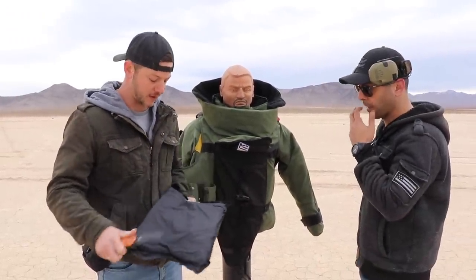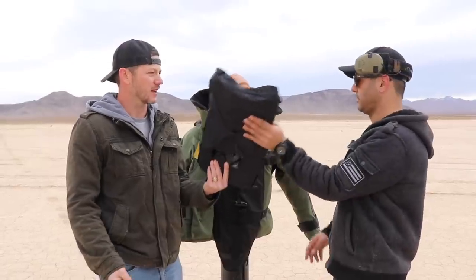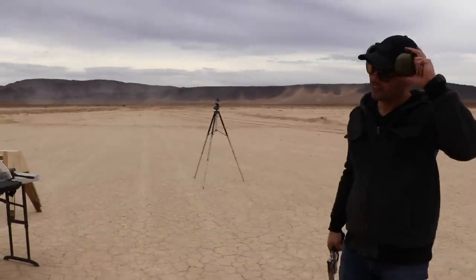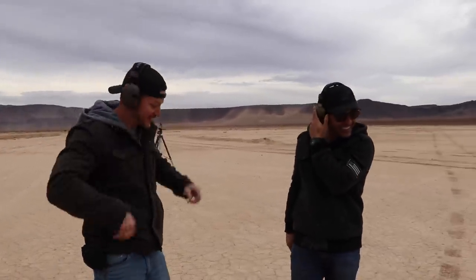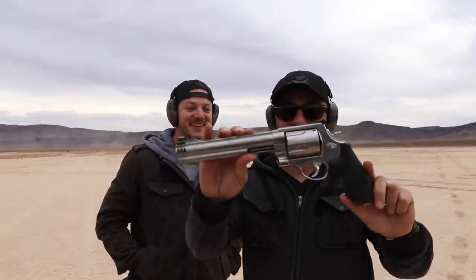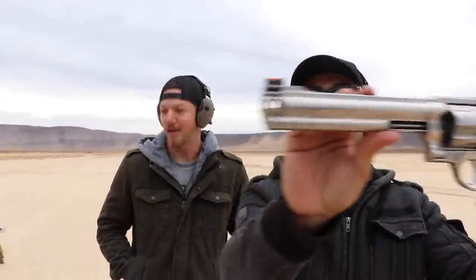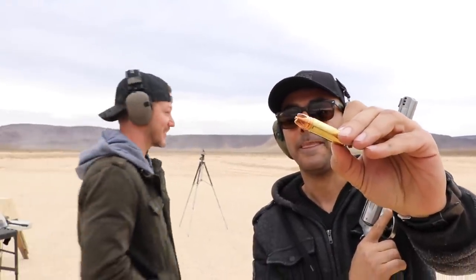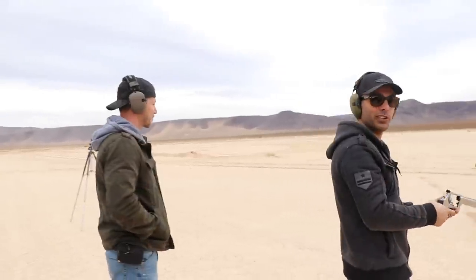It got caught in that back layer of Kevlar. We've got to go to something more powerful now. Matt's favorite revolver — the .500 Smith and Wesson. We're using the Extreme Penetrator rounds from Underwood. That's definitely going through for sure — 100%. Do you want to shoot this one?